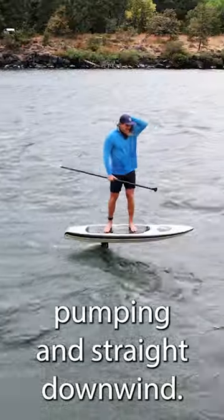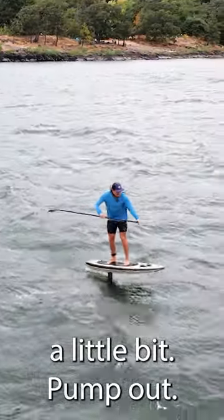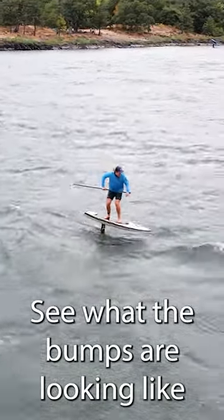Instead of pumping straight downwind, I like to go to the side a little bit, pump out, see what the bumps are looking like, and link into one.